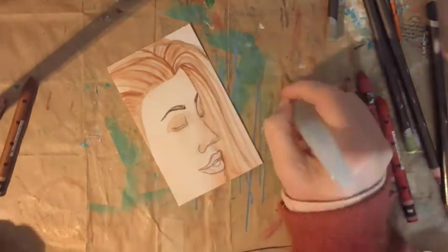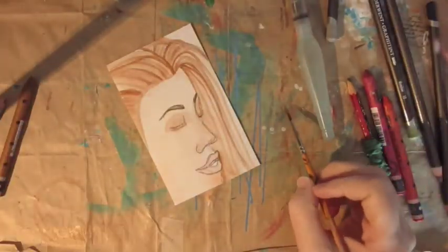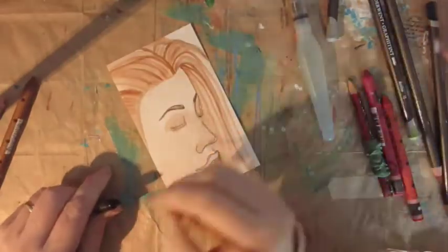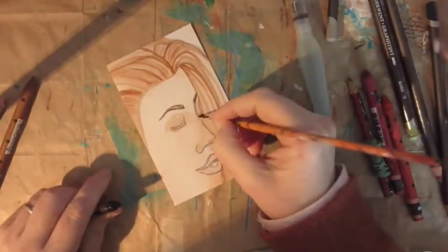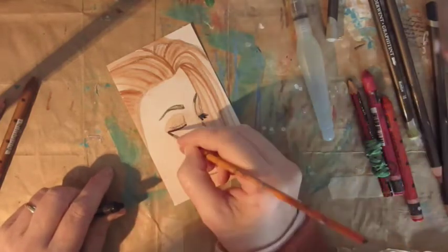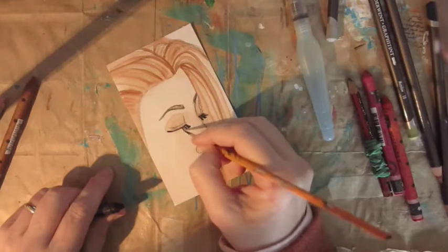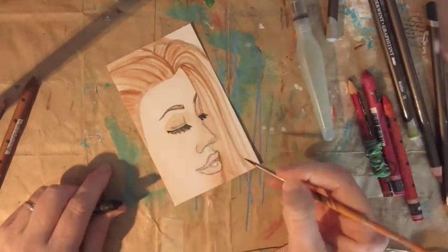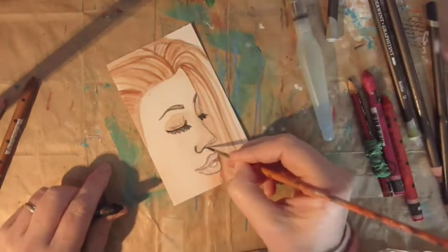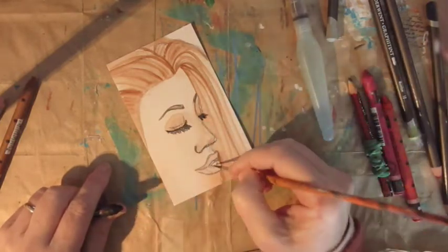Just put in some eyebrows — nice eyebrows, Nicky, thank you very much! Anyway, almost finished. As I said before, this one's quite simple. I was practicing on shadows and the upper eyelashes. Looks quite good actually, even if I have to say so myself.